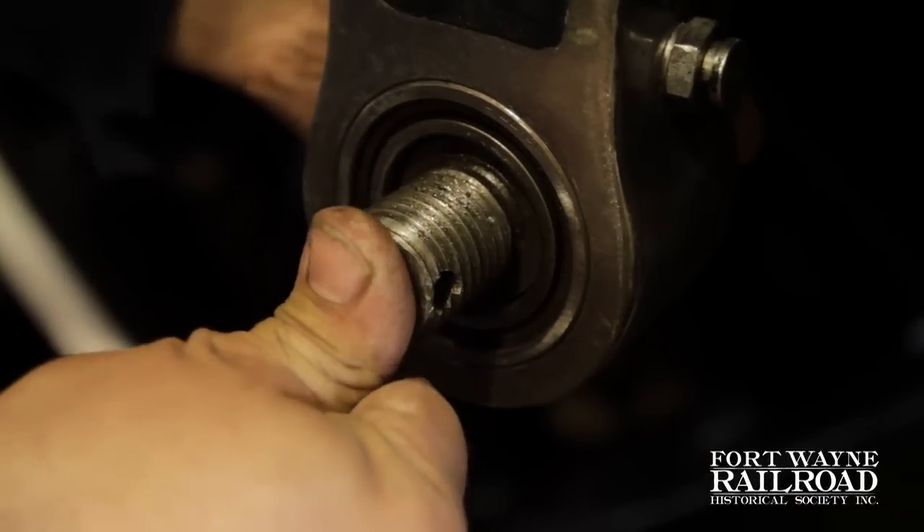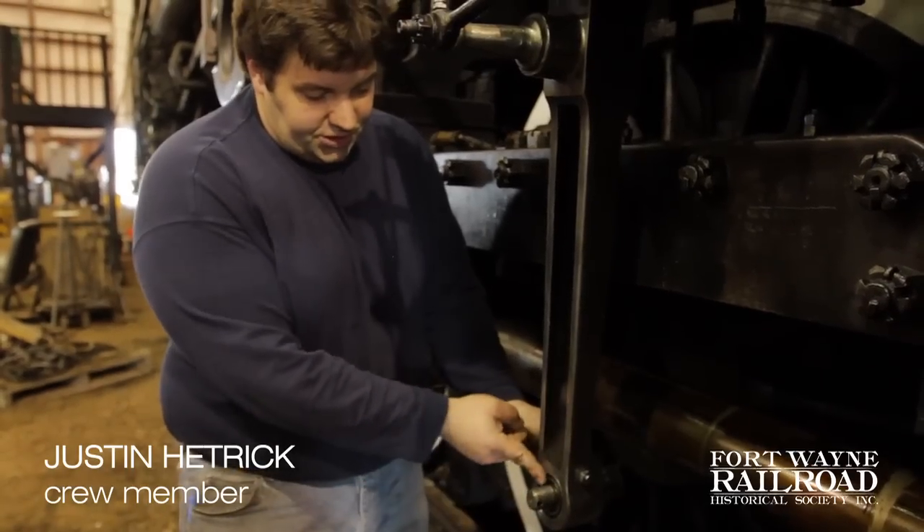This bearing in here had about 50 thousandths play in it. You could just push the whole bearing in and out.